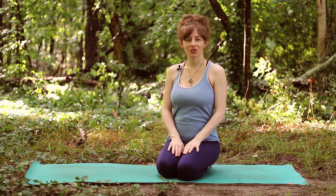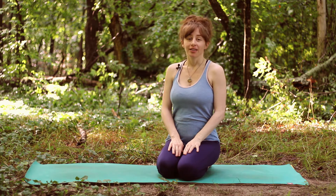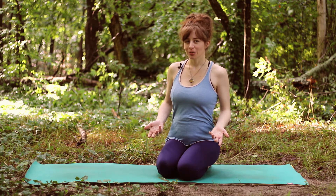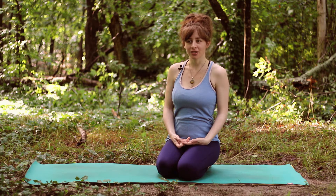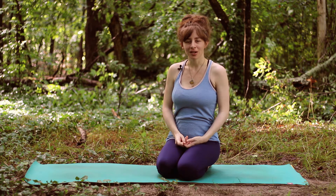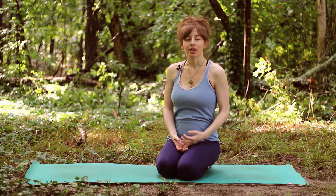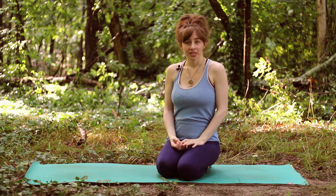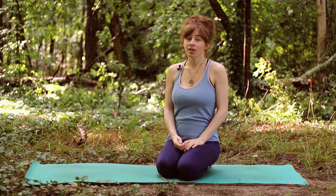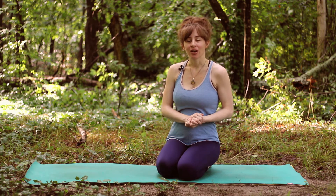Hey everybody, welcome to Foundations. We are on Day 10 of these yoga lessons and tutorials. Today we are going to learn downward facing dog. There's a reason I didn't put this pose right at the beginning of the series — I don't really consider it an easy pose. It's not the pose I like to start people out on. If downward dog is not for you, know that anytime in a class you can substitute with tabletop pose, which we have already learned.